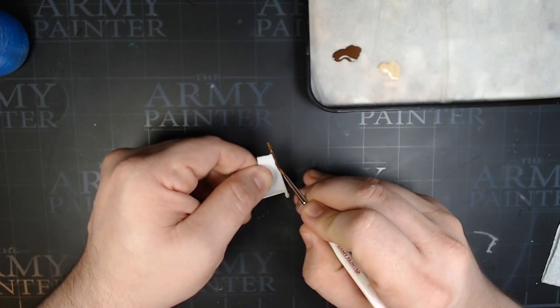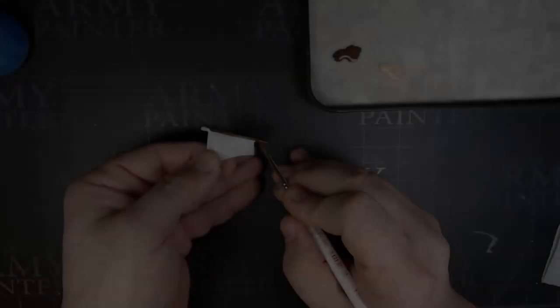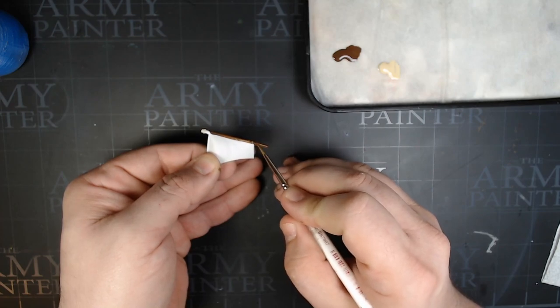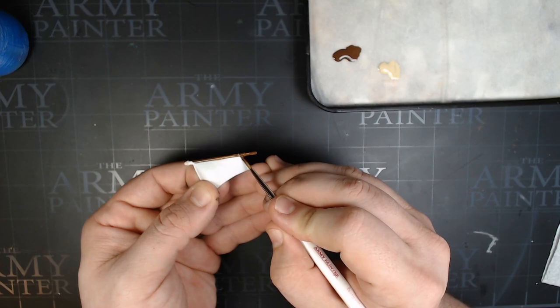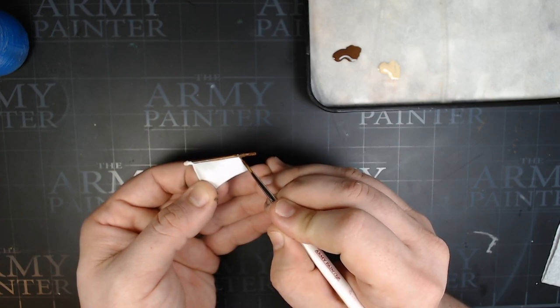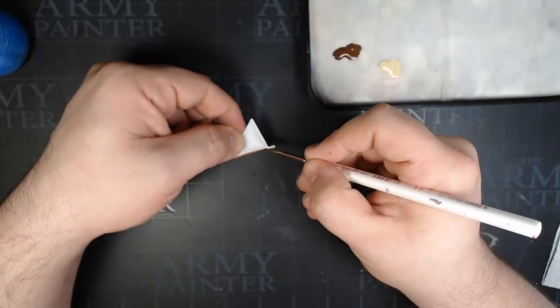That's how you get the straight lines running down the sides of the sails. There are three sets of sails on the ship, so make sure you paint all three. The two larger ones have a couple of riggings that run parallel, and then the smallest one only has the one rigging.